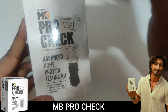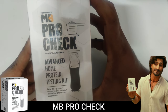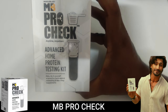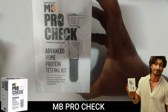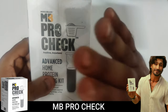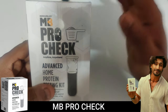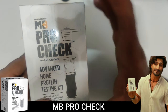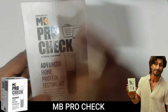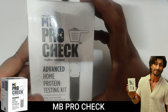Some whey proteins claim 80 percent protein in the product, but when we test it, we find they have only 40 or 30 percent — so it's a waste of money. I'm going to test it for you using this kit. In case you want to know how to use this product, I'll put the official video link in the description. It's a 24-hour procedure, nothing much.